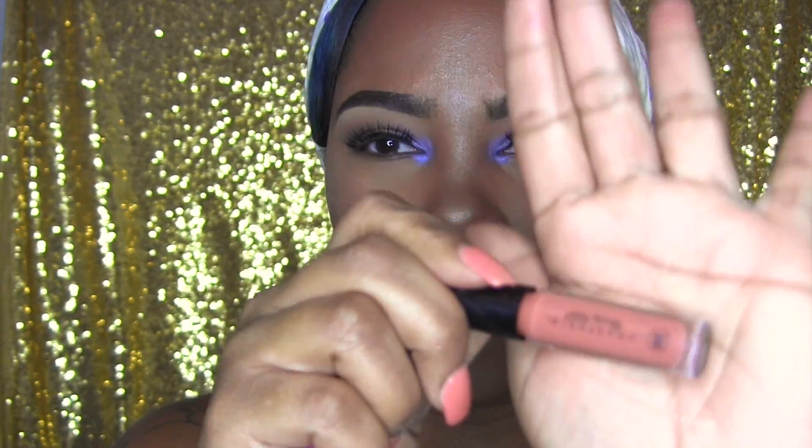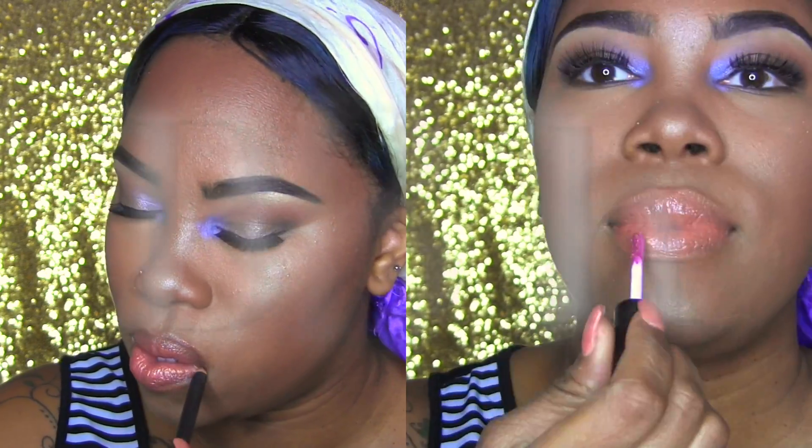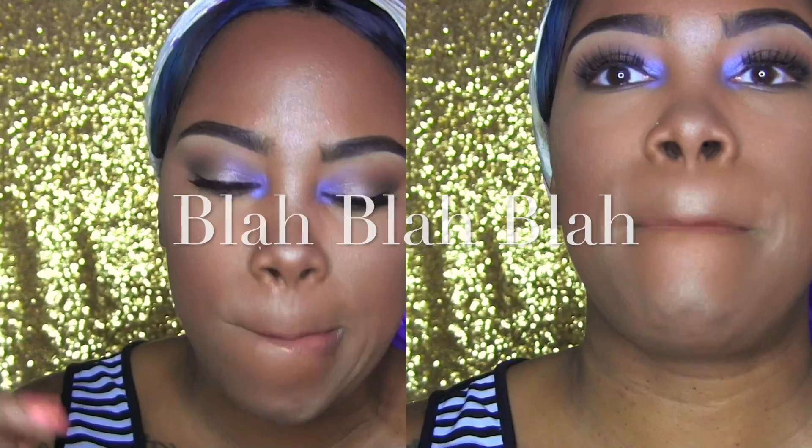We've got highlight, bronzer, eyes — we need our lips. I've been loving peachy lips and I've been mixing these two glosses from Anastasia Beverly Hills. The first one is Amber, which is kind of a flat peachy shade.